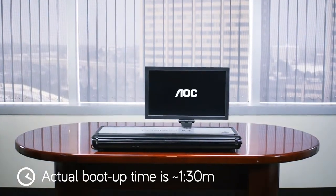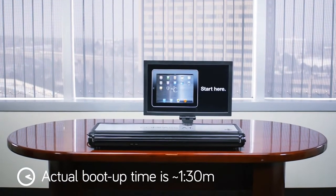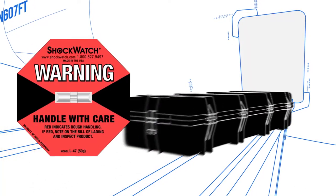Your device should boot up normally in about a minute and a half. The Compass AT case has been equipped with a shock sensor.